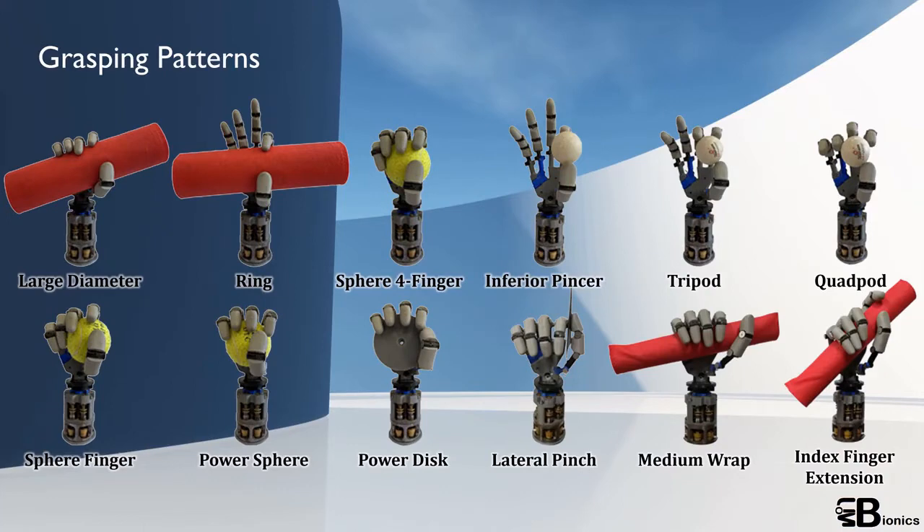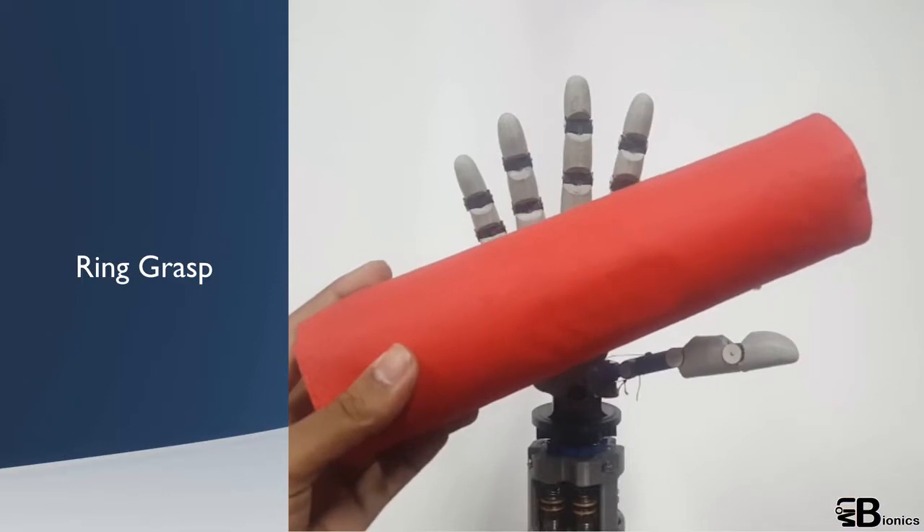This prosthetic hand can achieve 12 grasping patterns and can support performing more than 70% of day-to-day activities. Let's look at some of these grasping actions.